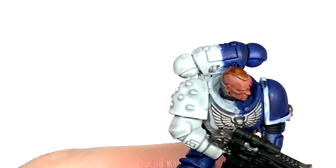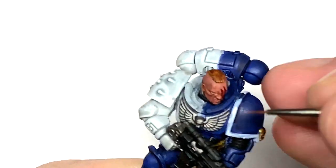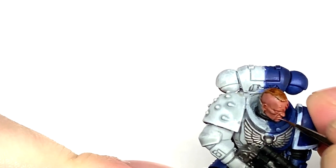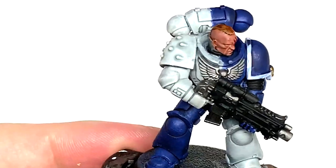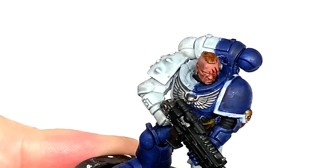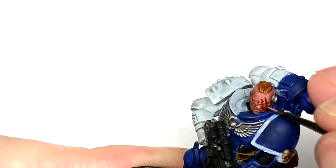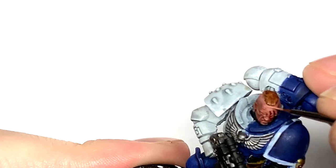We're now going to add a little bit of Citadel Kislev Flesh, which is quite a pale flesh shade, mixed with the Bugman's Glow just to lighten it up a little. Apply this to the top surfaces of those areas — the cheekbone, little ridges going up the cheek, the details on the nose, the cheekbone on the other side, and the creases on the brow as well.